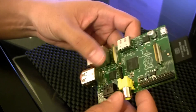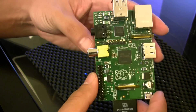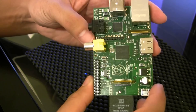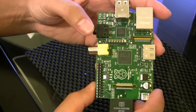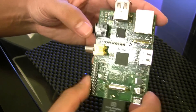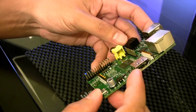The processor is a Broadcom system-on-a-chip (SoC) running at 700 megahertz, and there's 256 megabytes of RAM. The GPU is a pretty powerful one.